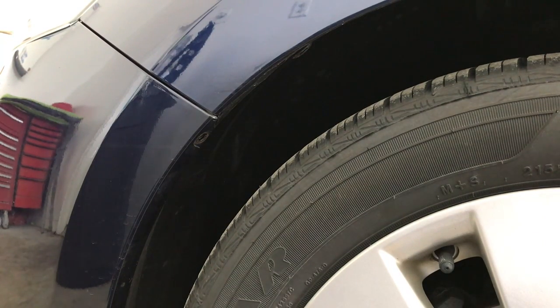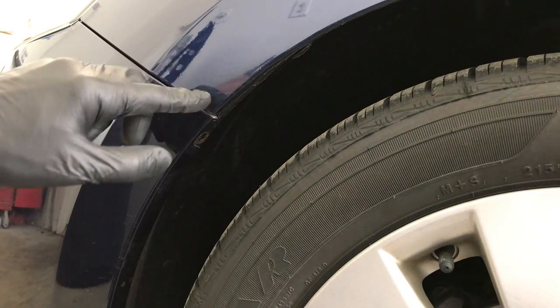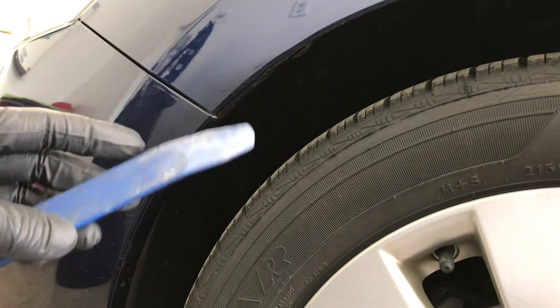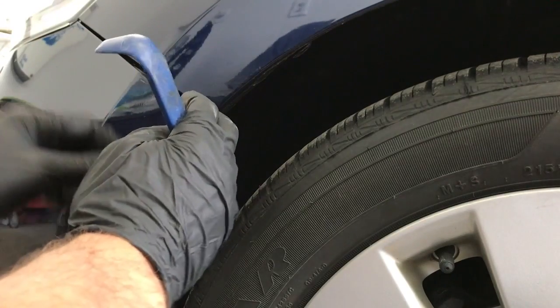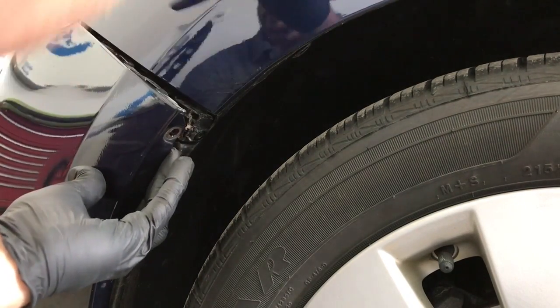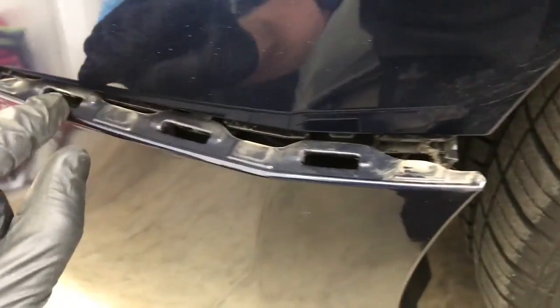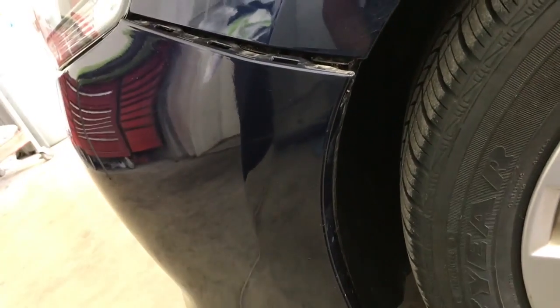Next you're gonna want to take a plastic pry tool and we're gonna be prying down on the bumper and prying off of the fender. You could use a flathead if you want to, but you can chip or scratch your fender if you do that. So I use these plastic pry tool sets — you can get these pretty cheap off Amazon, I'll put a link in the description below. What we're doing is we're prying down on the bumper and there's little notches cut out in the bumper where it clips in to the spacer underneath here. We're just prying down on these tabs while pulling out on the bumper just a little bit. That's the grooves that we are prying down in. Just work your way up until you get to the headlight and this is all loose. You're gonna want to do this exact same thing on the other side also.